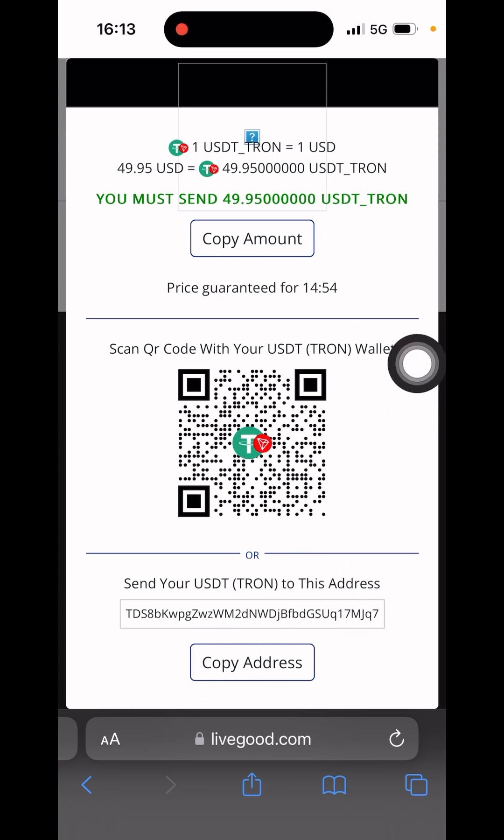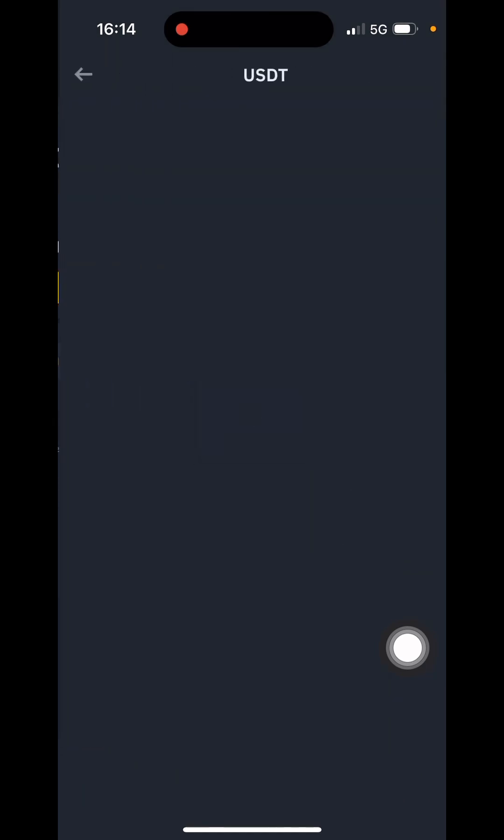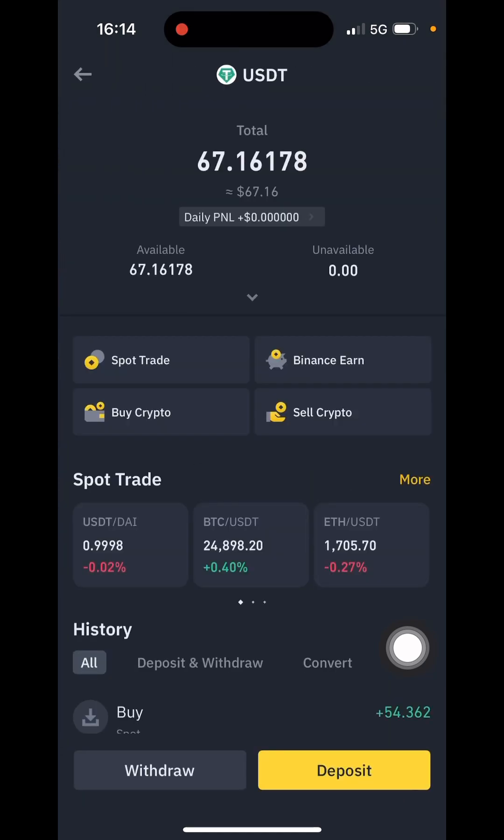The next step is for me to copy the USDT wallet address. Then I'll go to my Binance account to make the payment. I just opened my Binance account, selected USDT, and I click Withdraw.